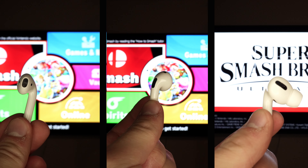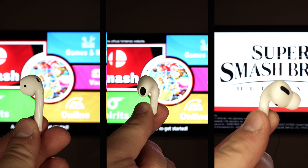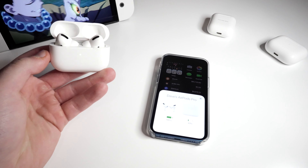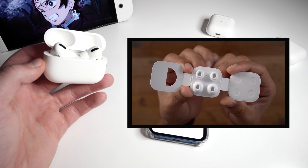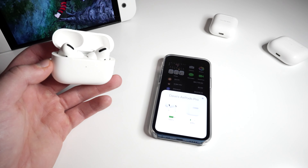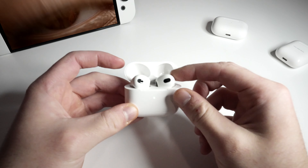The Gen 3 is smaller than the Gen 2 and the Pros. The only difference between the Pros and Gen 3 is the silicon tip, and some of the sensors are a bit bigger on the Gen 3s, but they're about the same size — the Gen 3s may be a tad smaller. The AirPod Pros come with their own silicon tips in three different sizes to ensure a proper seal in your ear, which is used for the noise cancellation — one of my favorite features and the biggest reason why these are my go-to AirPods. The third gen do not offer noise cancellation like the Pros.